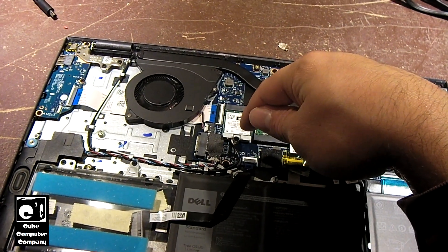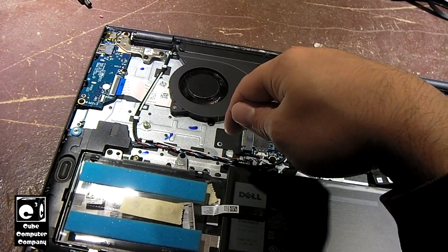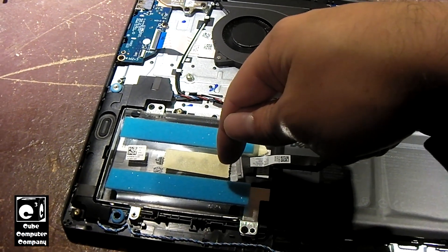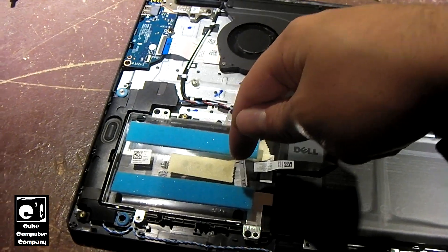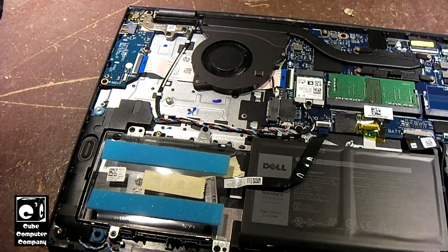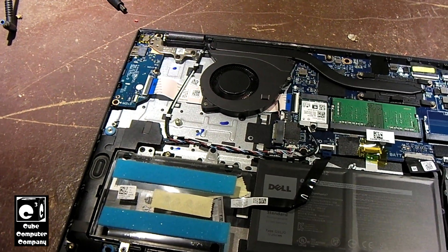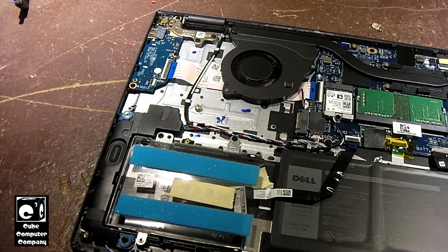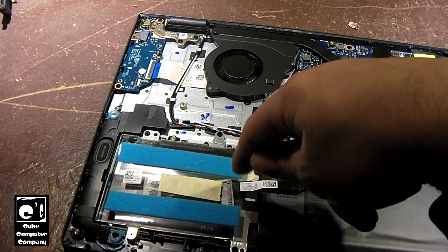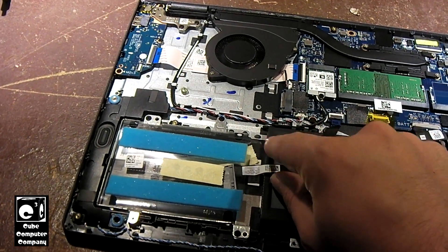Here's the Wi-Fi card right there. The M.2 SSD slot is right here and it can accept a full 2280 drive. We can also put a 2.5-inch SATA SSD or hard drive in this thing. So if you need the extra space and want an additional drive aside from the M.2 SSD, this laptop has you covered — they include the drive cage and the cable as well.